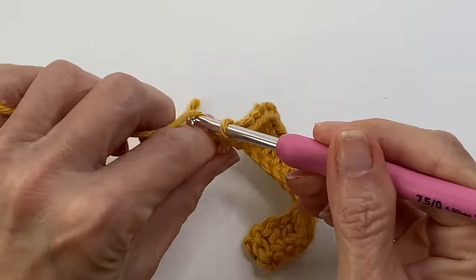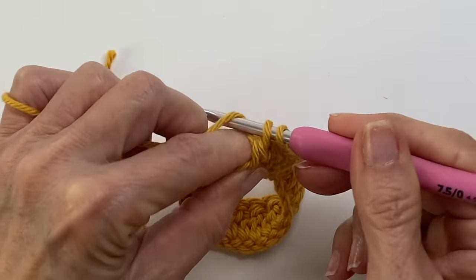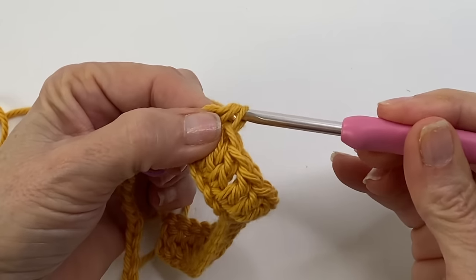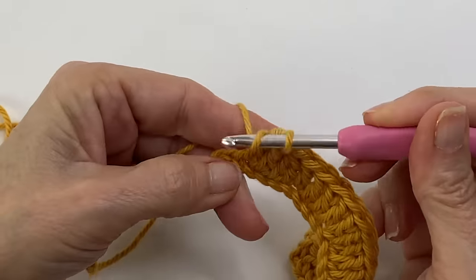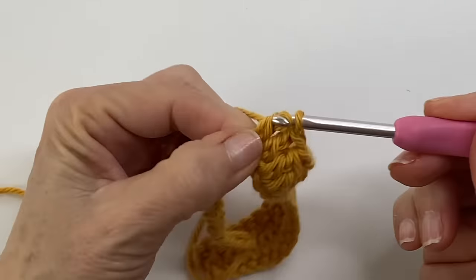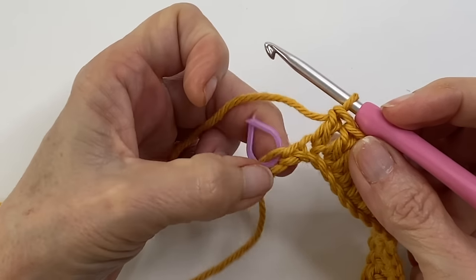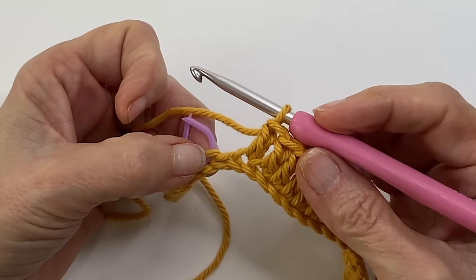Let's do that one more time — yarn over, going into the next stitch, pull the yarn through, yarn over, pull through two, yarn over, going into the next stitch, pull the yarn through, yarn over, pull through two, yarn over, pull through all three loops. And there's our dip completed. And what's the magic number for the side? That's right — three. So let's do three double crochets. If we're on track, we should see two stitches with that stitch marker. We're good to go, and this means we're back to a peak — taking these two stitches and turning them into four by doing an increase twice.